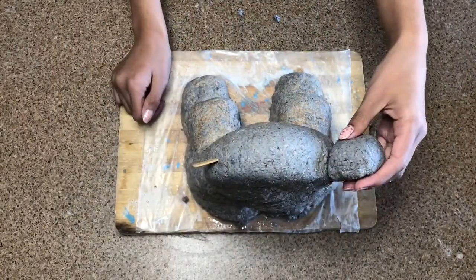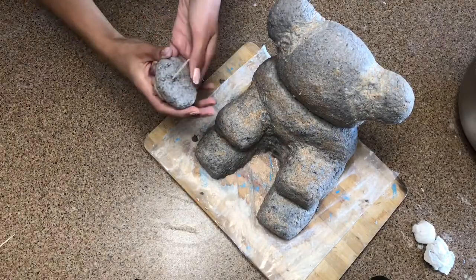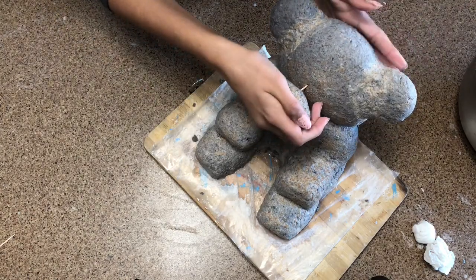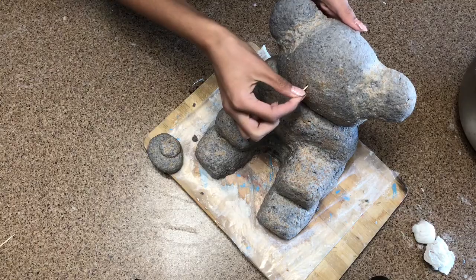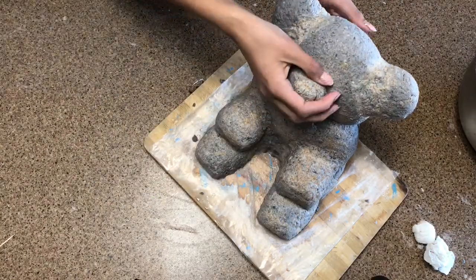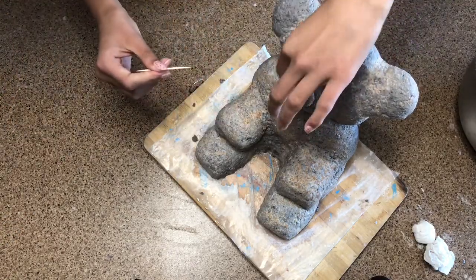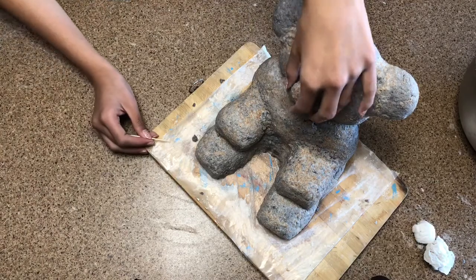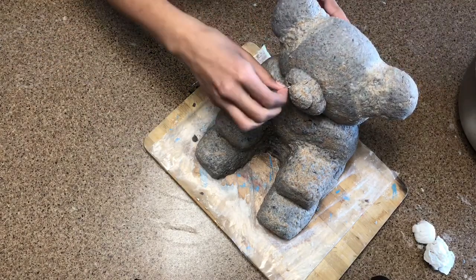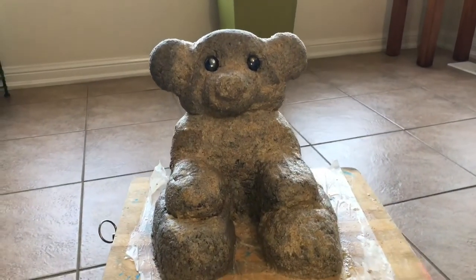Then I'm just going to push that in, and I've added on the other one with some of the mixture on top. Then I've made another piece and I'm going to stick it in — this is going to be the nose piece. Then I'm going to take two more toothpicks and stick them in. I have one in and then I'm putting the third one in.